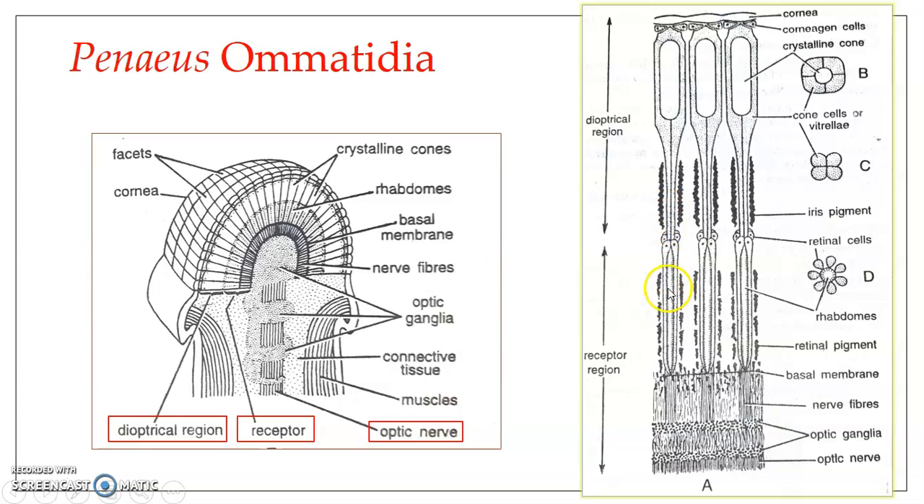Internal to the dioptrical region we find the receptor region. The receptor region is responsible for receiving the light and converting it into impulses, which are carried by the next part of the ommatidium — the optic nerve — and taken to the brain, where image formation occurs.